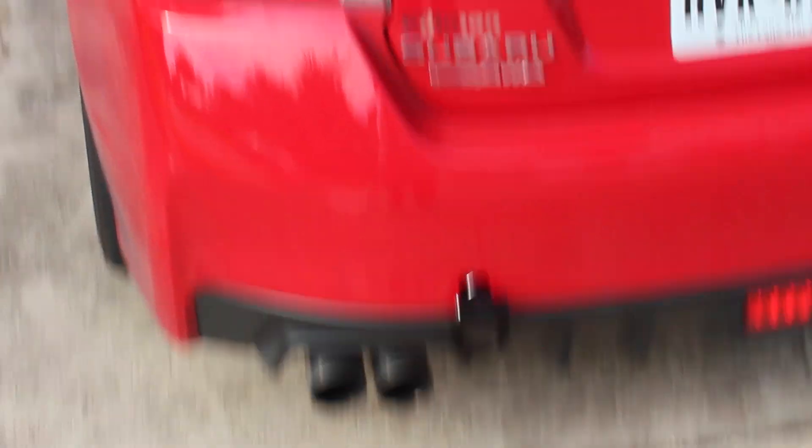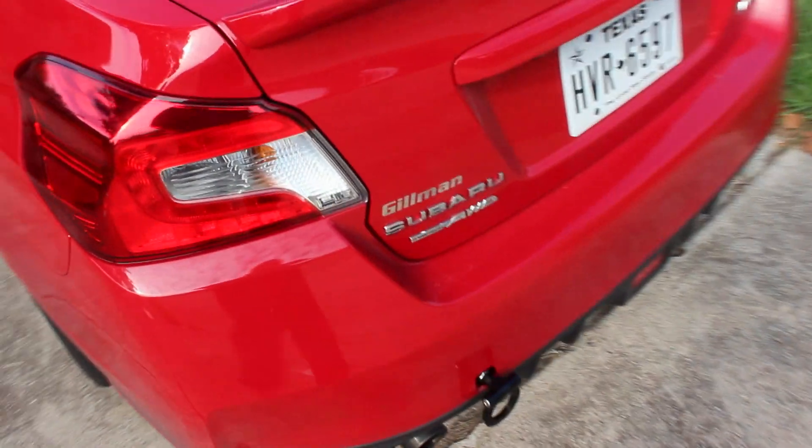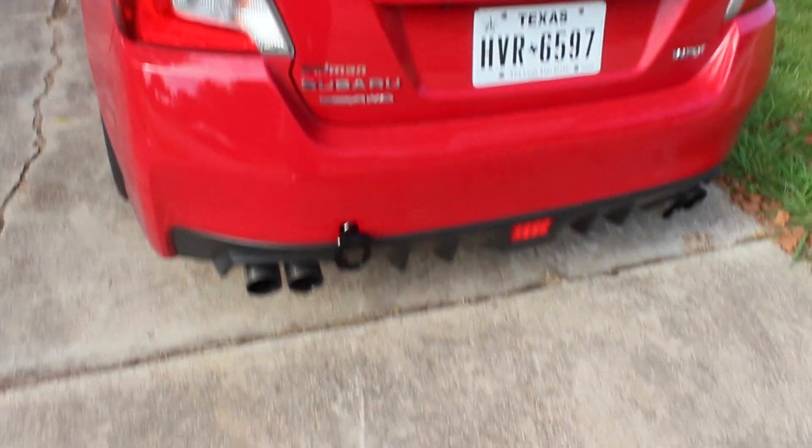Thanks everybody. Here are the lug nuts — a little bit dirty — and of course those are the 20 millimeter spacers. I think all along it's coming together pretty good. I'm going to soon be doing black badges all around. I think that will add a little bit, and then maybe eventually I'll look for something on the tail lights, and then of course get a spoiler of some sort.